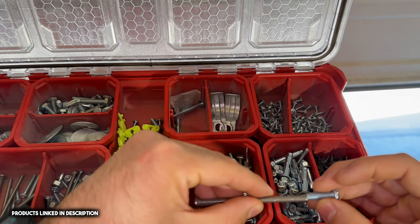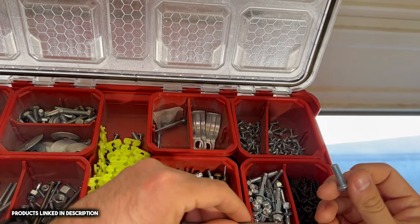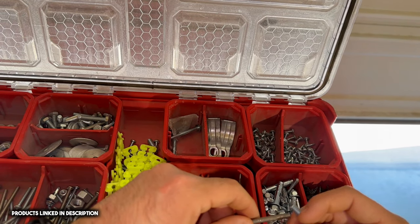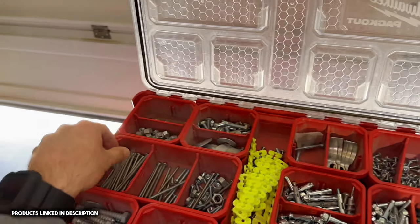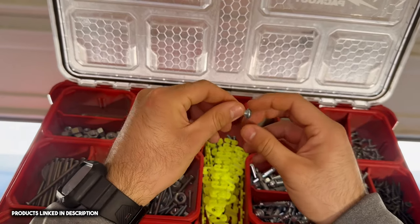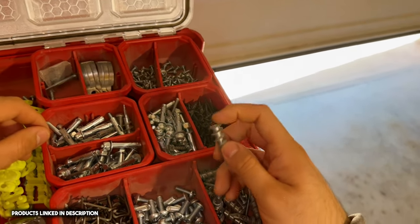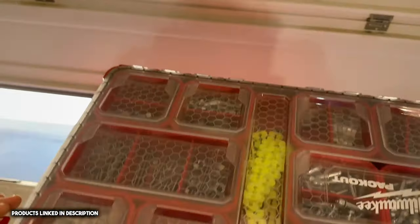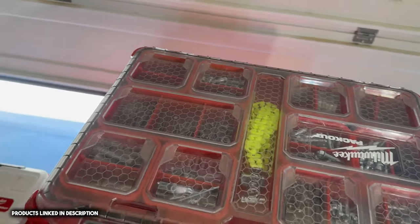I believe these are 10-32s... and then there's a 10-something else — I can't think of it. Leave it down in the comments if you know what the other thread is. And these we call tornadoes — they're just more drywall screws, but I like to keep this stuff on hand at all times.